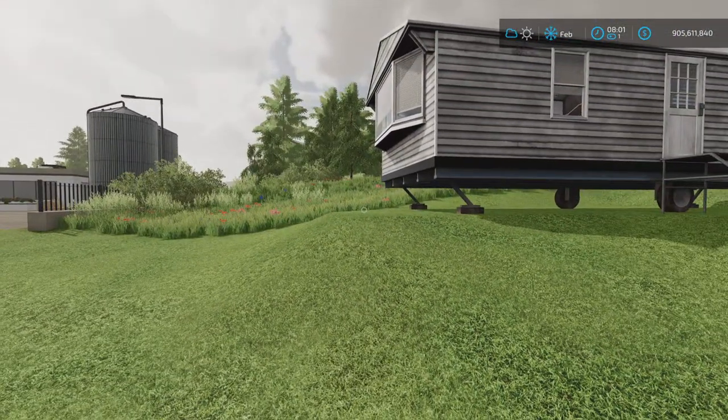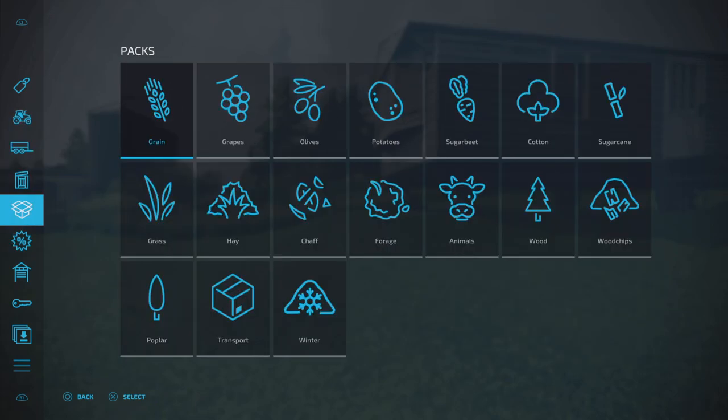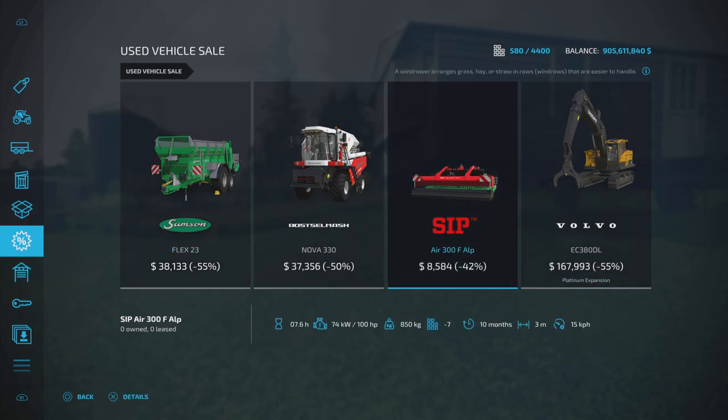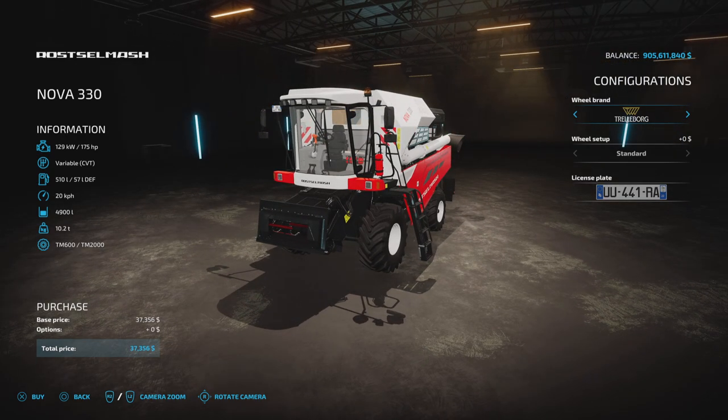We're going to jump into the menu and have a look at the used equipment that's available. Currently we've got the Rostal MASH Nova 330 at a 50% discount — $37,356 to buy — so we are going to buy that.